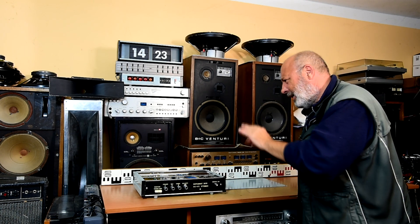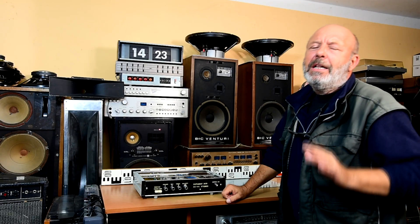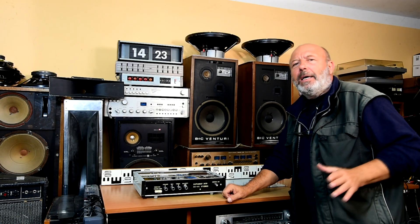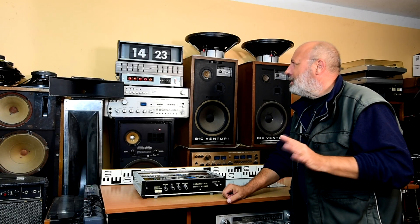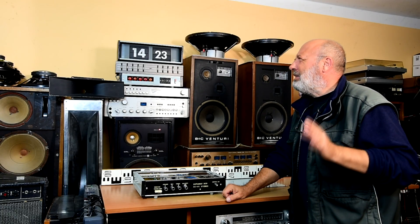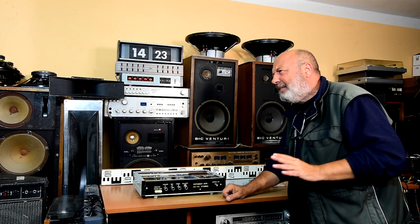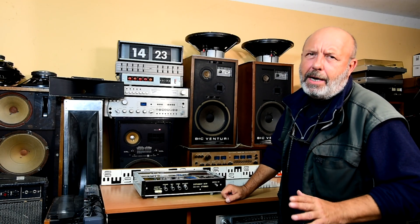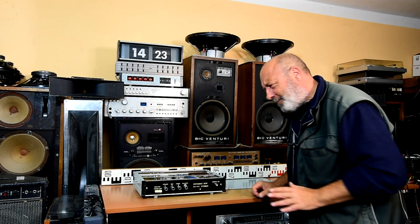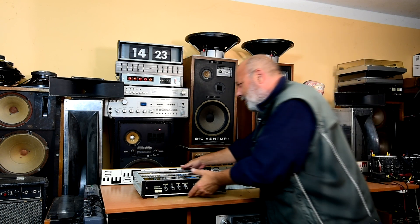Hi-Fi fans built this stereo amplifier by a construction plan which was published in the year 1980, in the beginning of 1980, in the magazine Amateur Radio. It's a pretty nice piece of work.